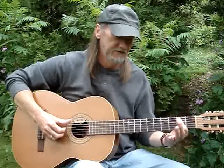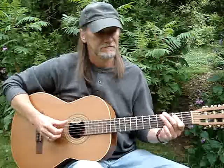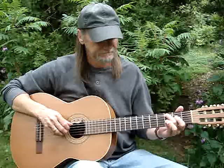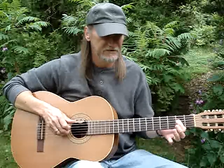Then I hit the fourth string second fret. Then I do this little shuffle thing here with little E shuffles. Then with my second finger I take the sixth string third fret and do a little bend.